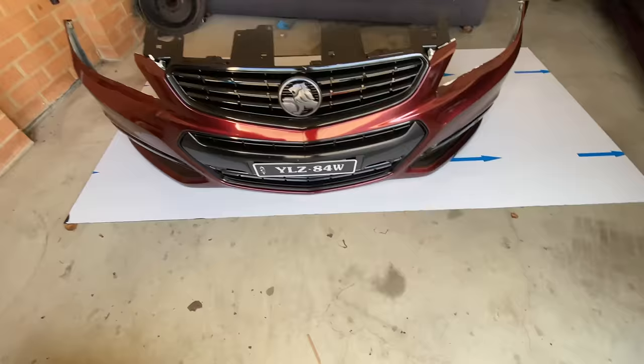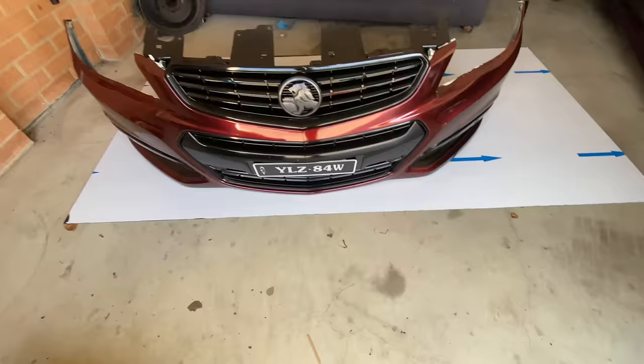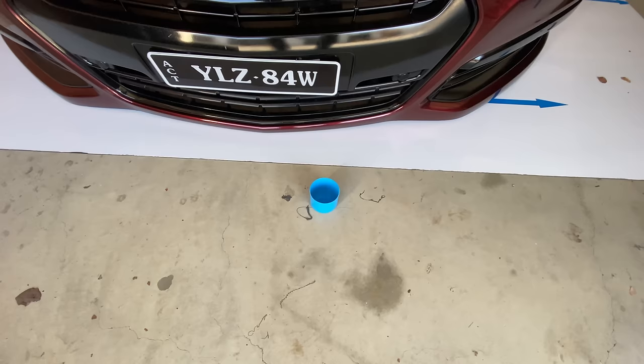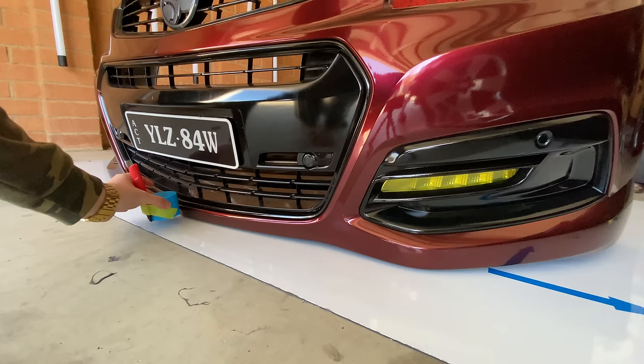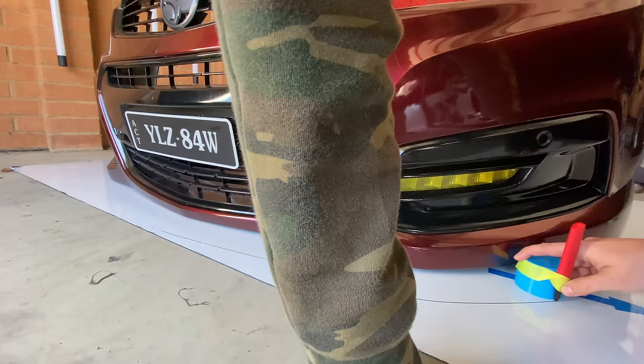You need to get yourself an object to measure the distance of how far you want the splitter to stick out, and a Sharpie. Get a bit of tape, tape the marker to the bottom where it's exactly flat and even. Now you can start at any distance and just follow along the bumper.